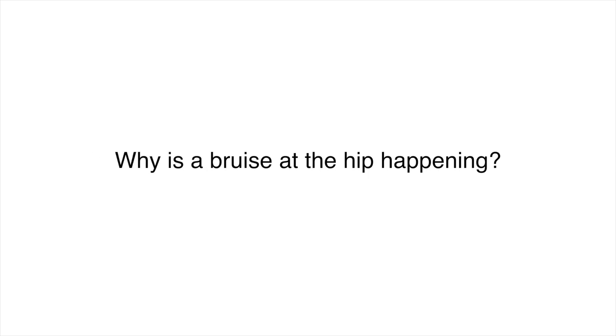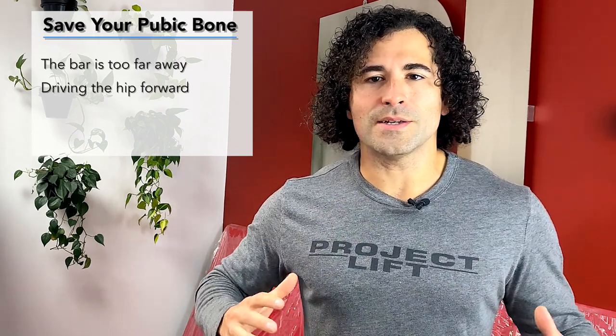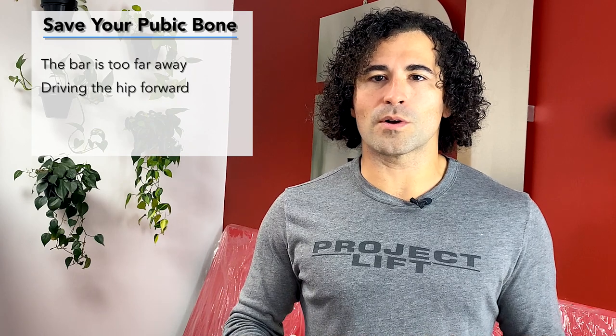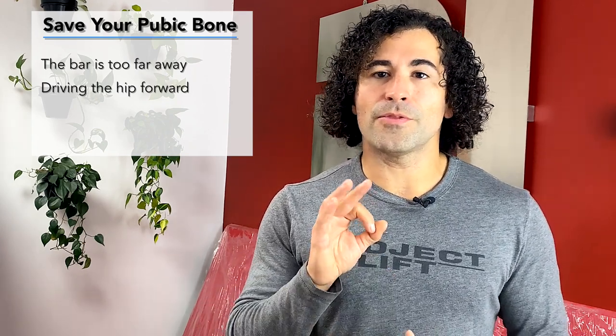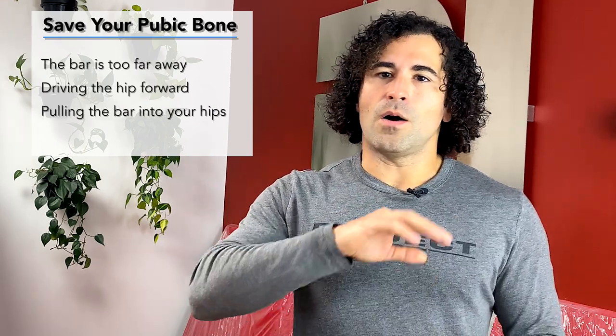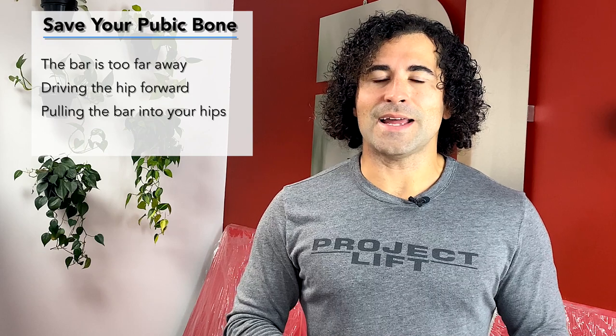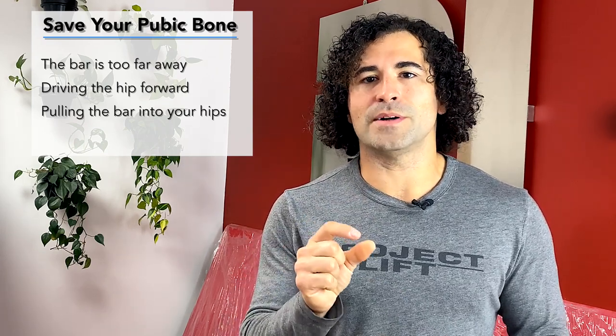Why is a bruise at the hip happening? I've got three things for you. One, the bar's too far away. Two, you're wanting to slam your hip forward as you drive, pushing that hip forward. And three, you're pulling the bar in with your back. All of these have a component of technique to them, but at times there are components of strength as well.